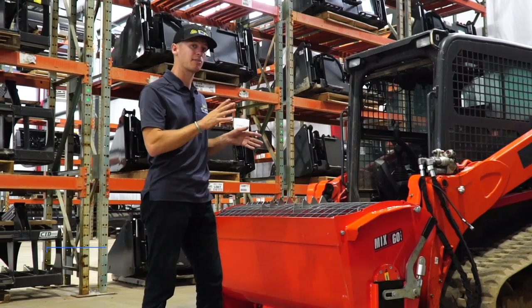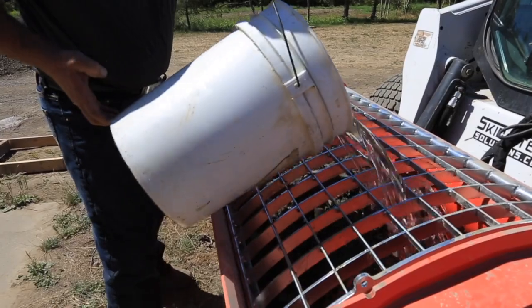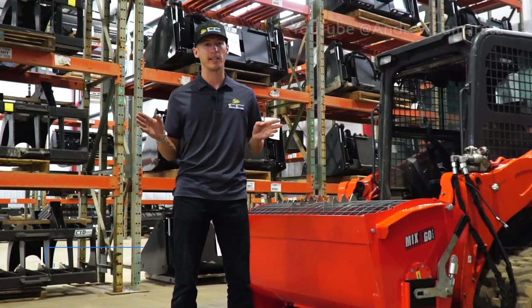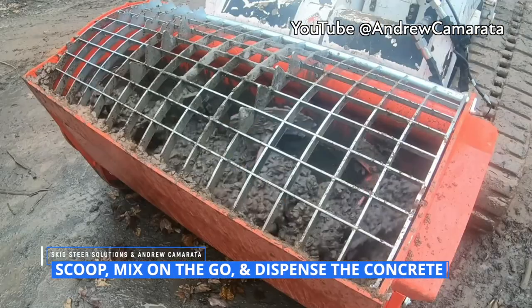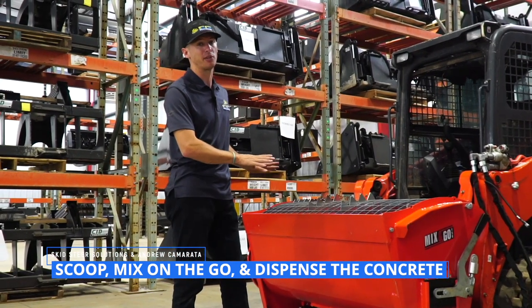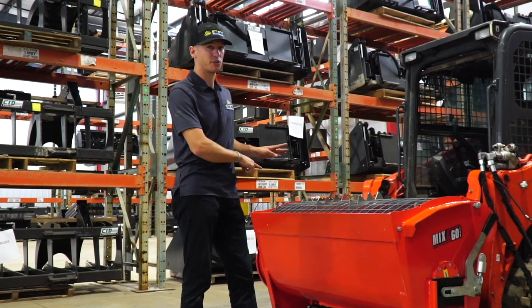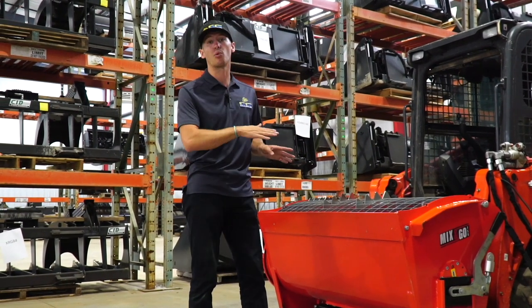They're also used on some of the larger excavators. One of the fundamental differences that distinguishes Eterra's Concrete Mixers from all the auger buckets out there on the market is the fact that you can scoop, mix, and pour — and you get three different options on how you're going to distribute the concrete: a side chute, a hydraulically controlled center chute, and the most obvious is that you can pour right out the front.